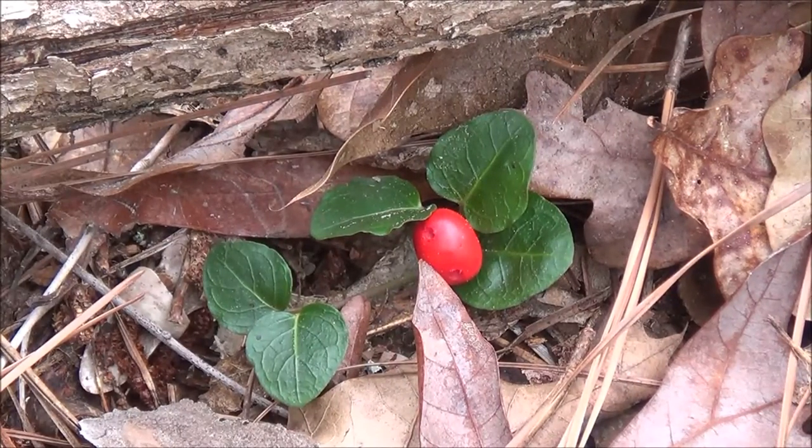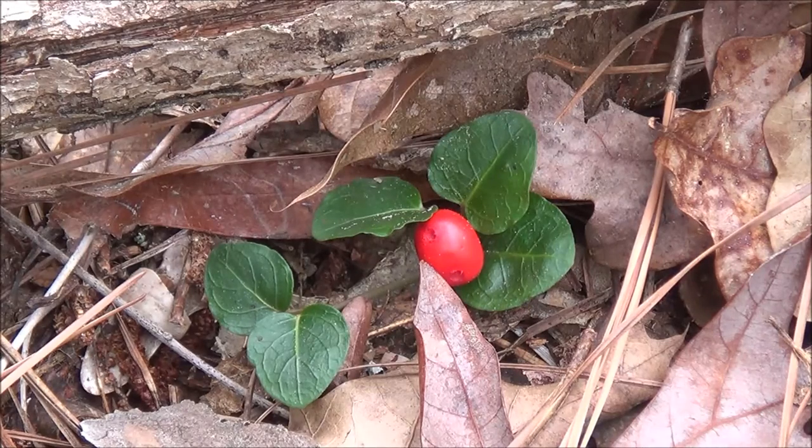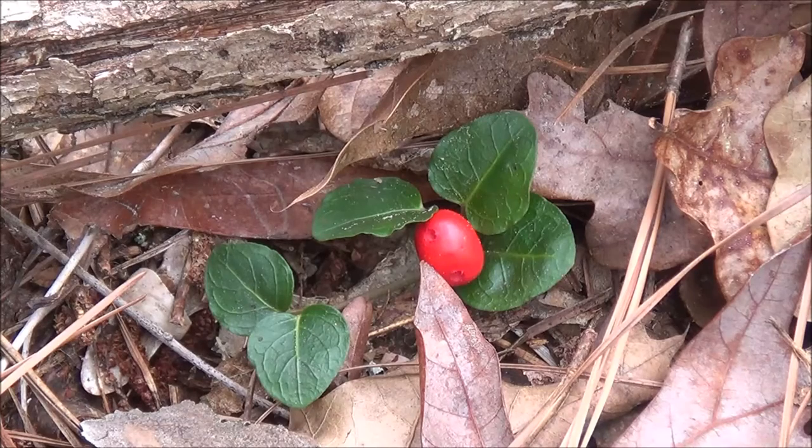This is a really good example of a partridge berry plant. Right now it's mid-March, so late wintertime, fixing to turn spring, there's not a lot of berries left out here. The birds love to consume these berries, and I'm sure wildlife does as well. With that bright red berry, they stick out, so I'm sure it's easy for them to spot. Lucky to find this one today.